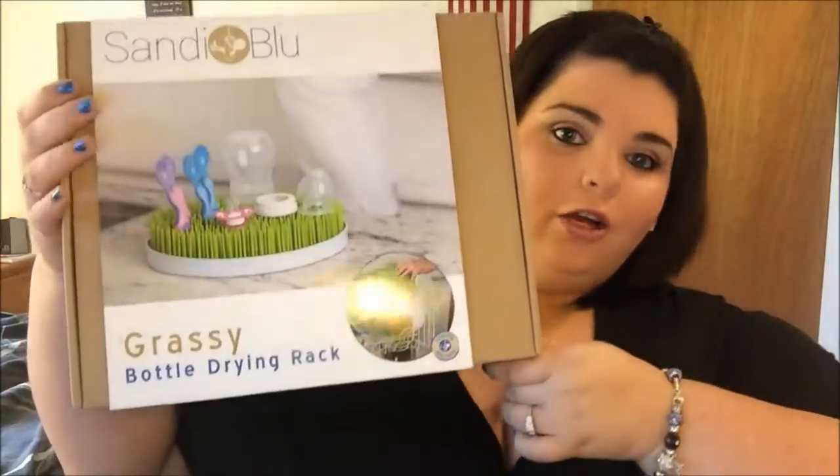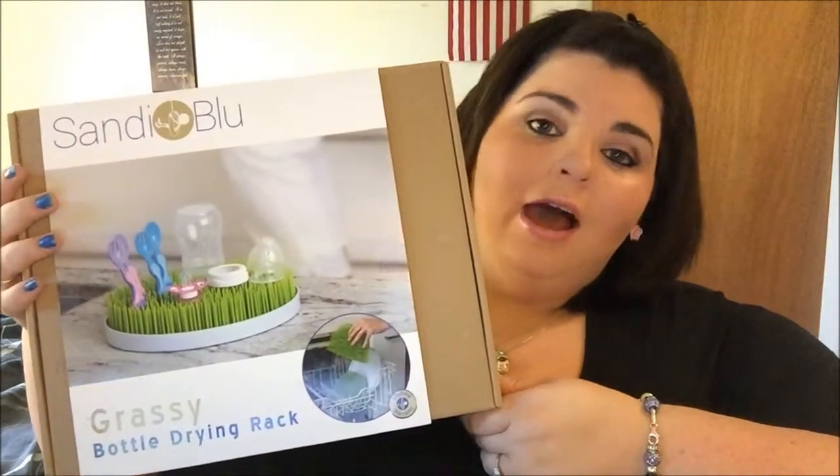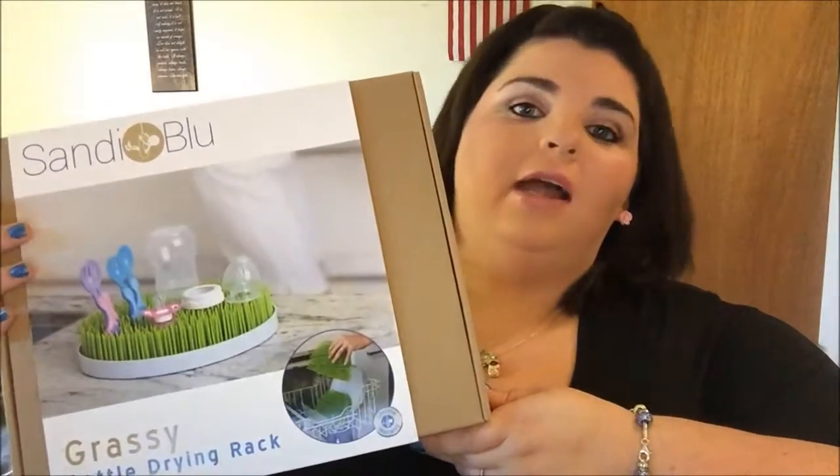Hey everyone, I'm back with another video. This is going to be a review of the Sandy Blue grass bottle drying rack. I was sent this product for free to give my honest review. The first thing I'll talk about is where you can get it — you can order it on Amazon.